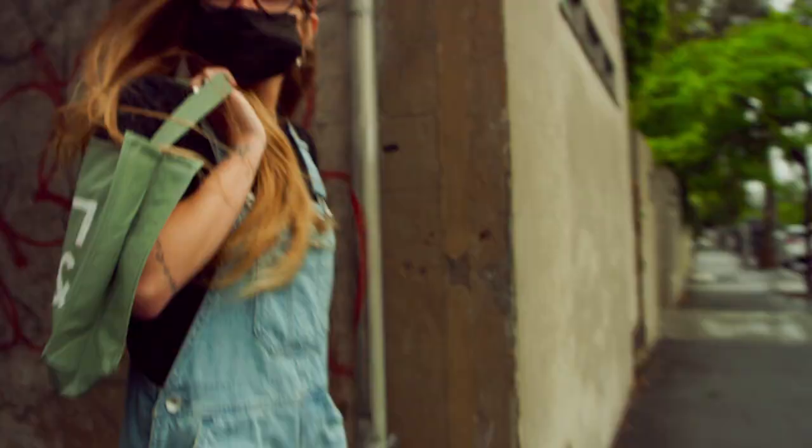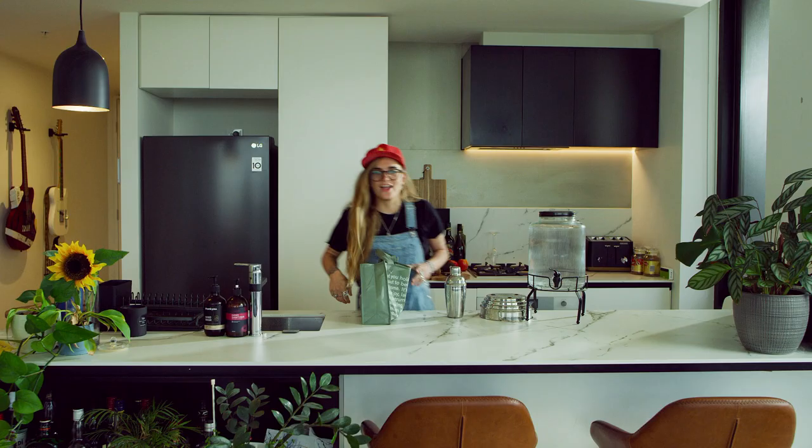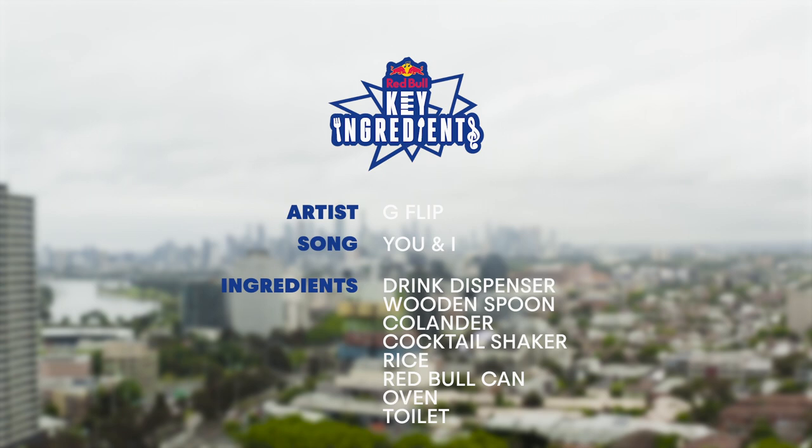I will never lie. Hey, what's up? This is G Flip and this is my Red Bull Key Ingredients. I'm gonna record all these key ingredients on my phone, so let's get started.